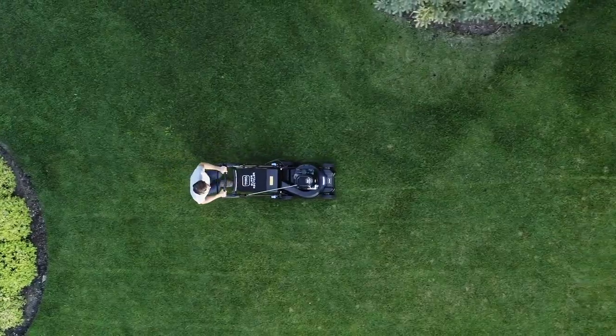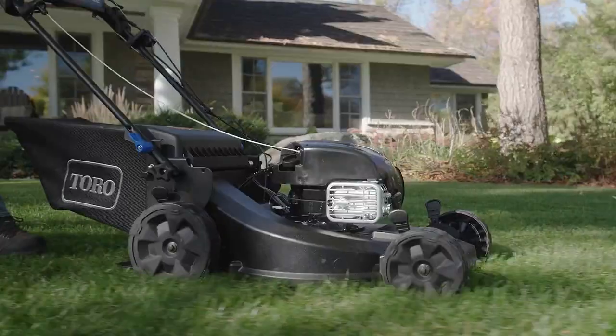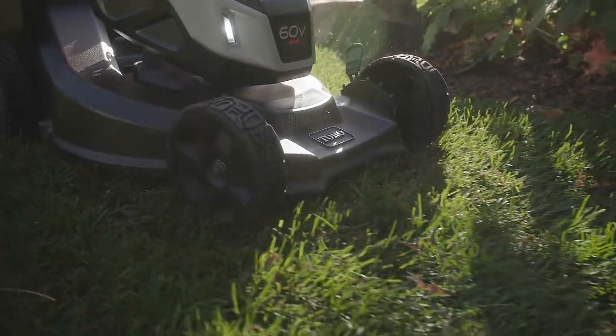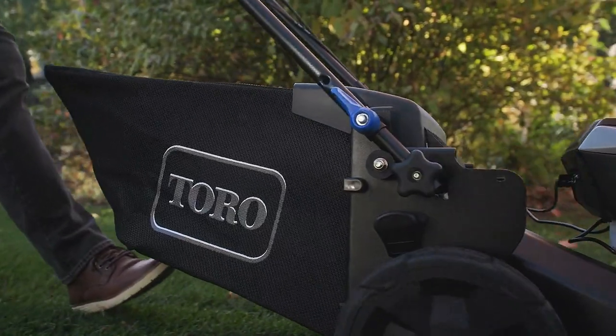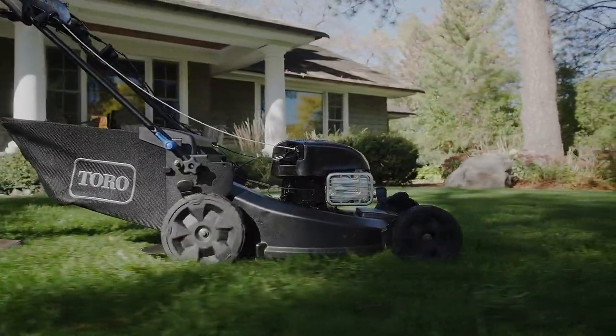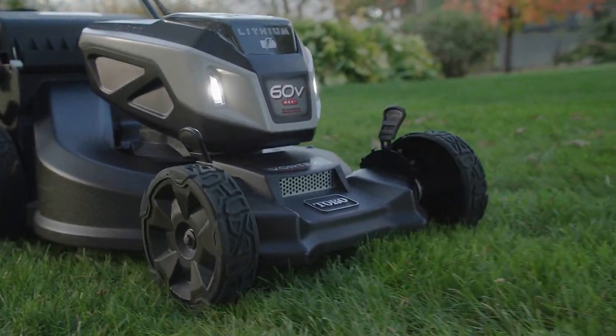There are roughly 300 million blades of grass in a half-acre lawn, and all those clippings aren't just going to manage themselves. This is where the Toro Super Recycler's Advanced Clipping Management System takes charge — this ultimate mowing machine turns the physics of mowing and mulching into a fine, lawn-nourishing art form.